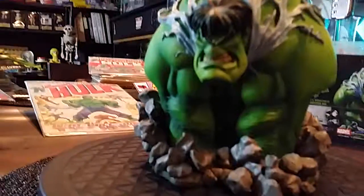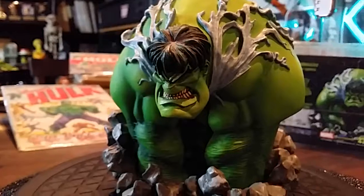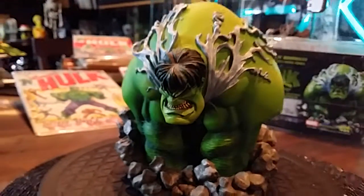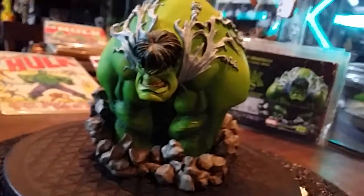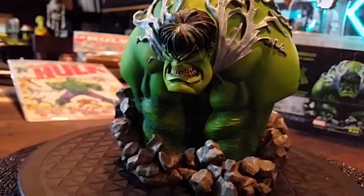That uniqueness comes from the artist he's based on — Sam Keith. Again, if you look at The Maxx, you'll see the resemblance. It's kind of got that oversized body, dinky head type scenario, versus having a huge head with a small body.